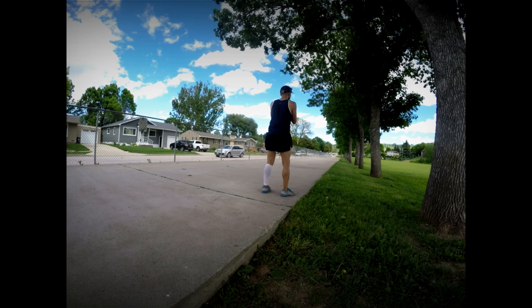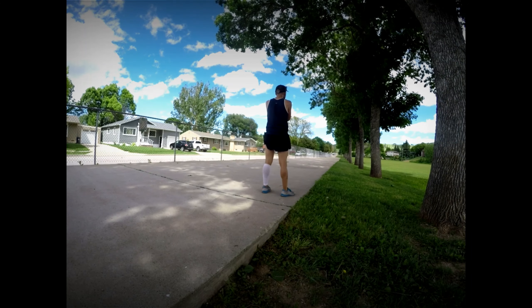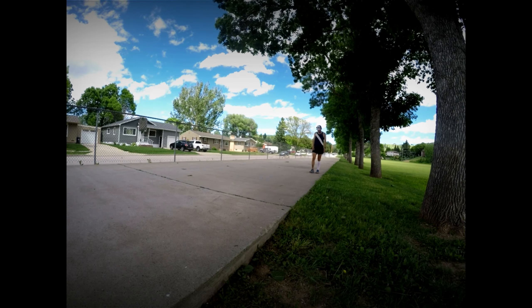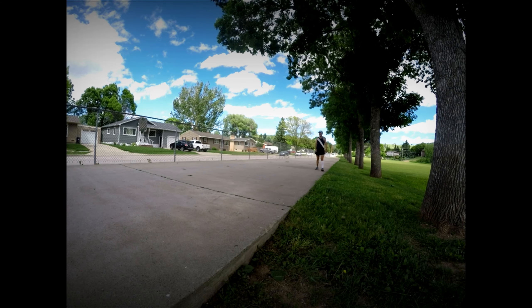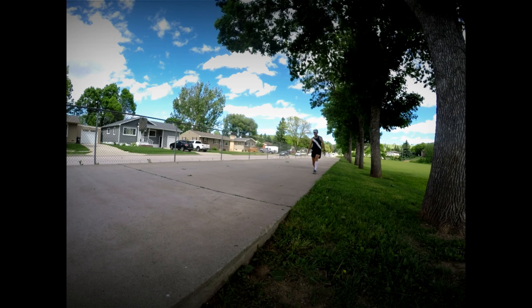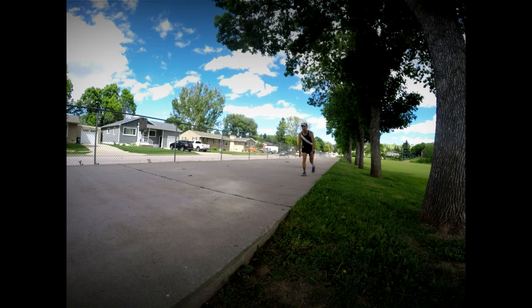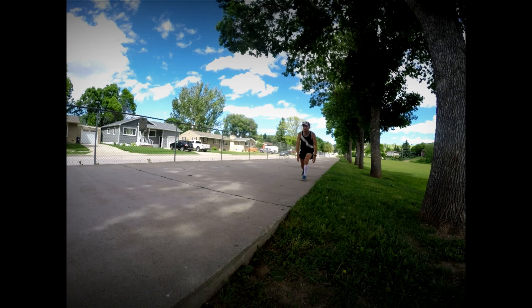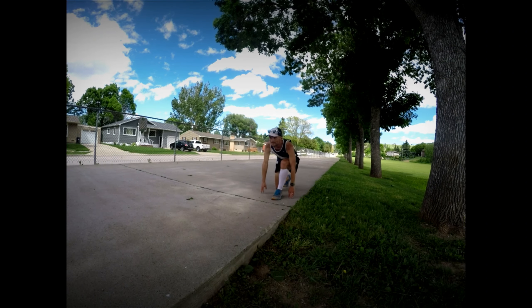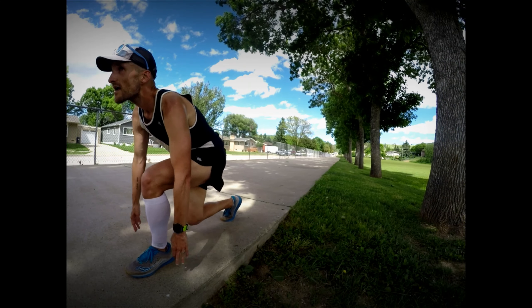I'll end my run here, do the routine here in the shade, and then walk the two minutes back home. The progression is we have 15 sets. We start off with the bodyweight squats as you saw, and here I'm going into 16 lunges — eight on each side — and then 16 one-legged deadlifts, eight on each side. For the first set, I'll just do simple squats, lunges, and one-legged deadlifts, and for the second set I'll add a little bit.